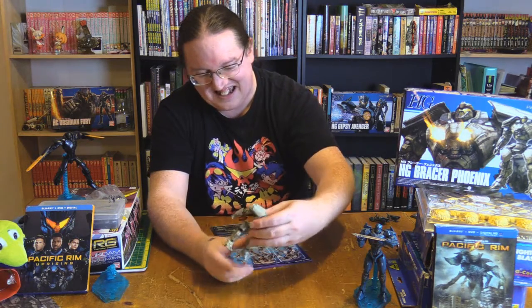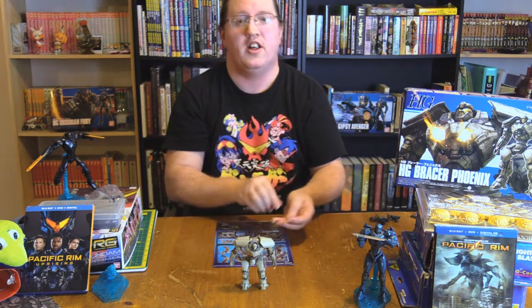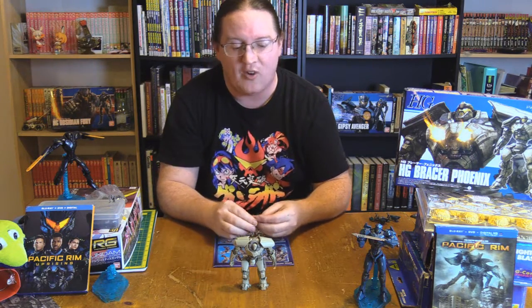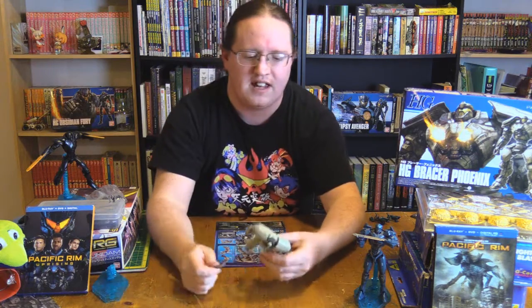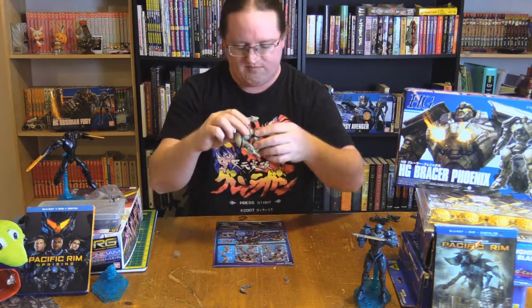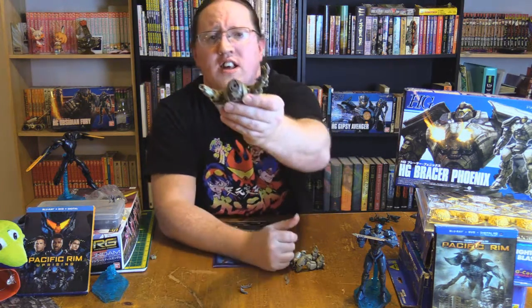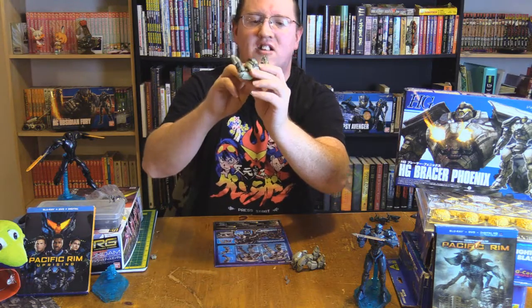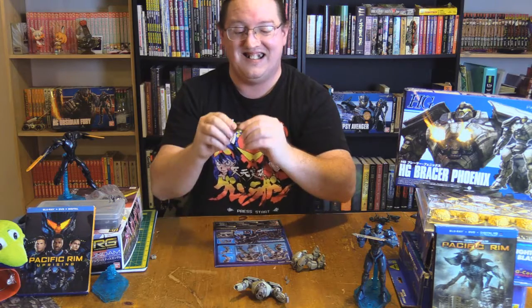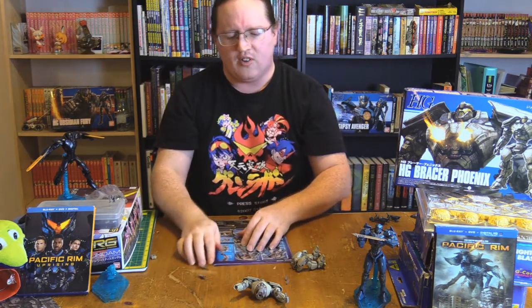He's a very squat boy, and even with the knees bent he still looks like a squat boy. He comes with no alternative parts, no extra hands, no weapons. There are some squat parts and it's very difficult to see at this distance. There are pieces here that are nicely detailed to show the gun, but these flat pieces — I don't understand what they're actually for, unless it's the tracks.